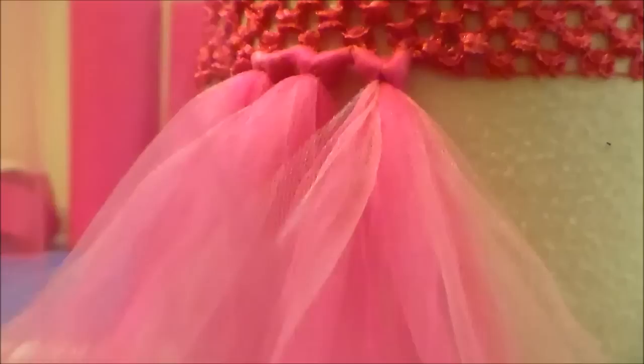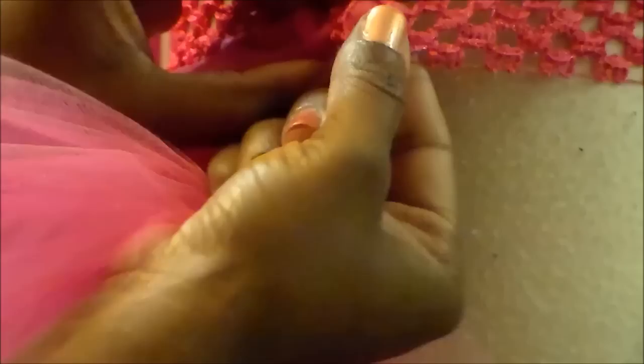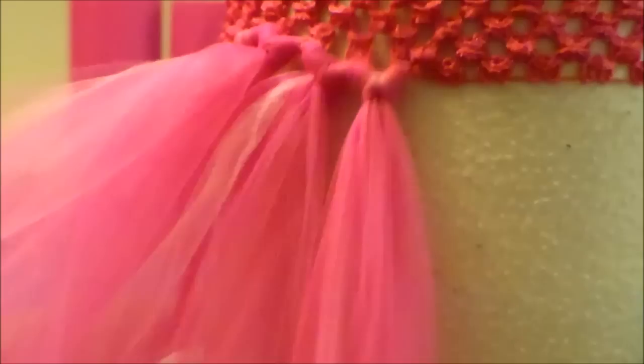I've never done 5 — you could — but it seems like it would be a little more difficult. And you don't want to tear the crochet headband, but you could try it.